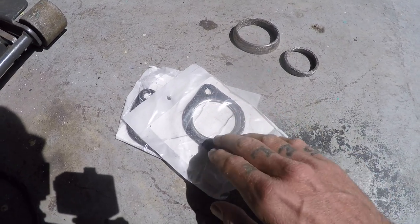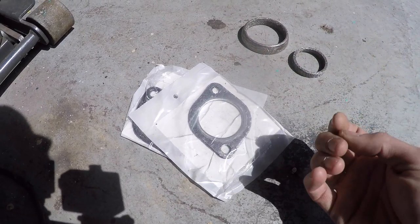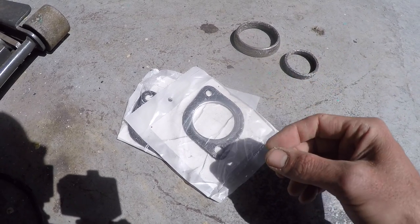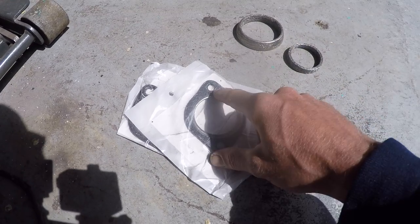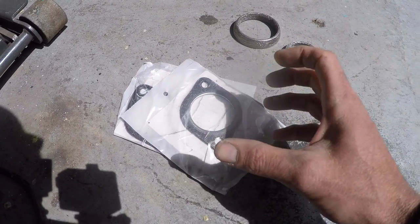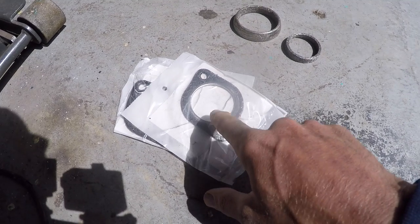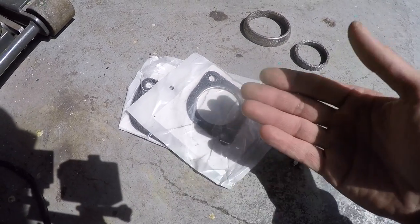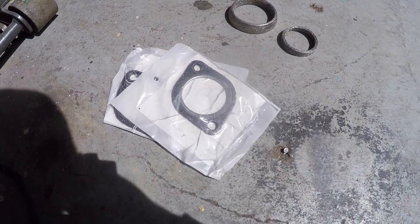I have some copper gasket sealant I'm going to put on these before I install them. This is where I'm leaking from, and it is causing not only a loss of power due to lack of back pressure through the exhaust system, but also that telltale Chevy popping and ticking sound — you can hear the valve train through the exhaust right at the header because it's so close to the valve train. Replacing this will give a little extra power in the low end and get rid of that noise, giving it more of that throaty tone as the exhaust carries the note all the way to the tailpipe.